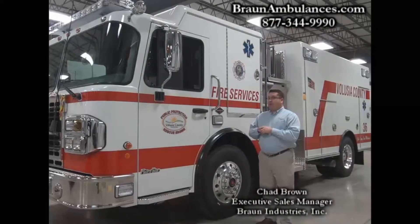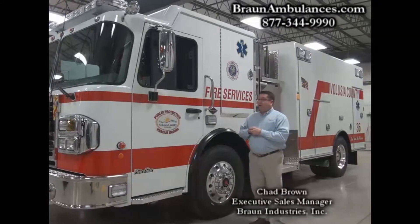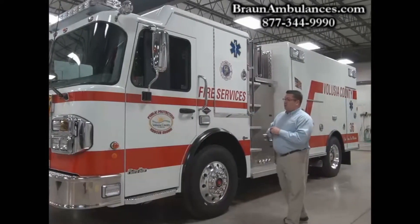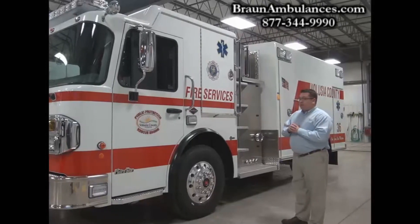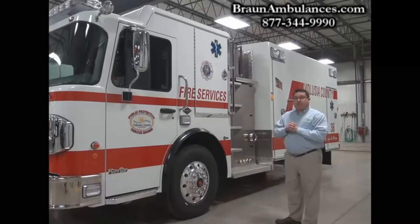We're standing here with the Braun Patriot for Volusia County. This is a hybrid vehicle crossover sitting on the Metro Star chassis, which has a Cummins power plant and Allison transmission.